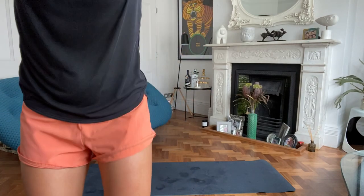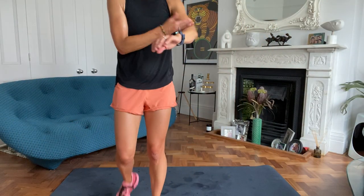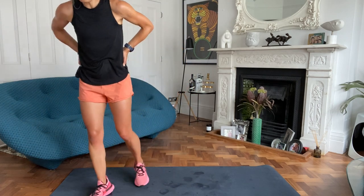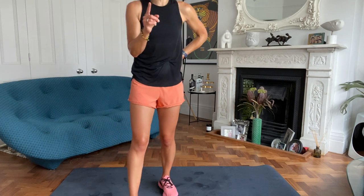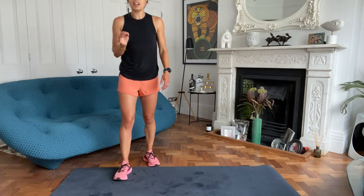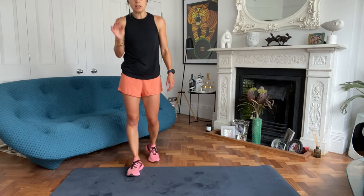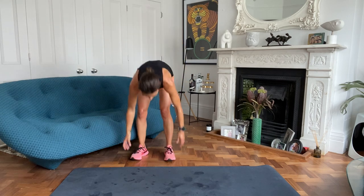Take a breather, hope everyone's okay. Whilst I remember, in case we rush off at the end: there's no session on Monday. The foam roller session I've talked about, I'm going to do it on Friday at 10am - not 8:30 - so keep it consistent, more chance of people coming.